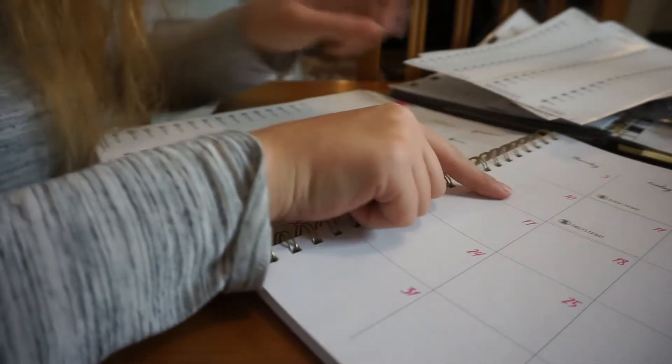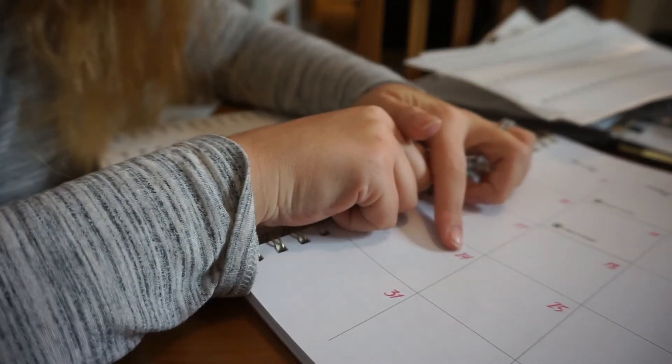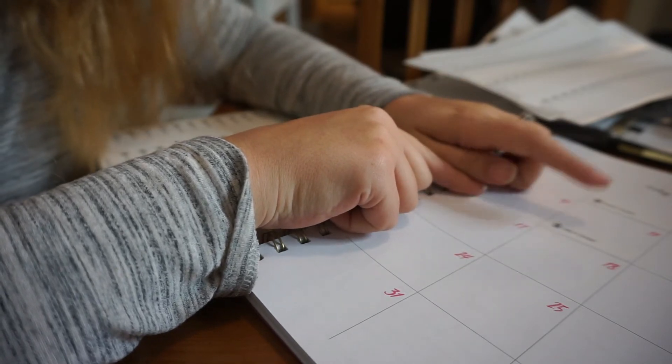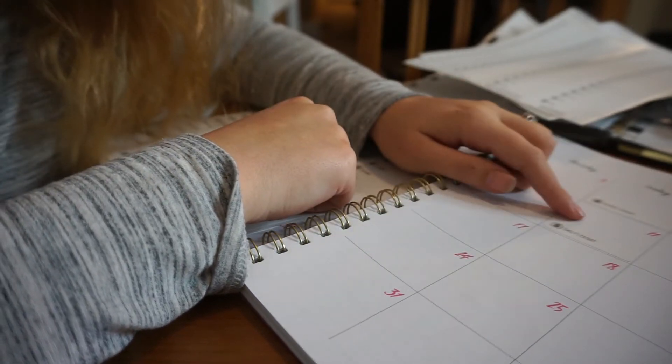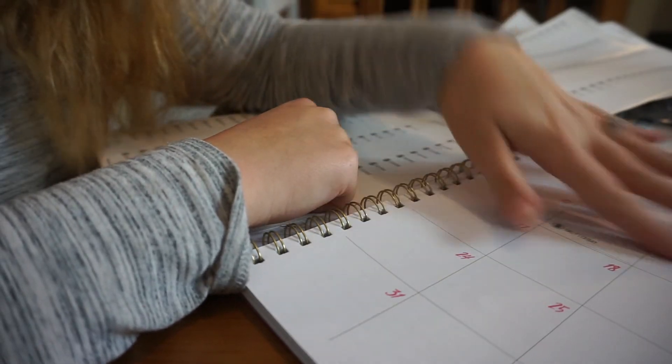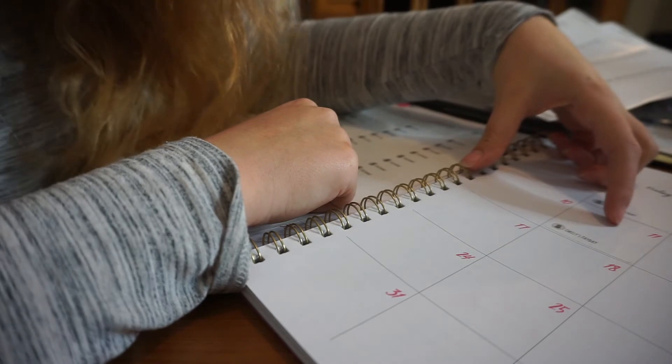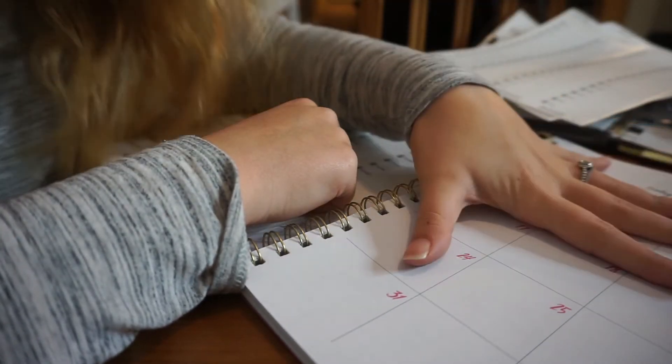It does get a little tricky because Ruben gets paid every week and I get paid every other week, so there are some weeks where there are two paychecks. Those weeks I sometimes will use a box for Friday or I'll add a sticky note so that way it doesn't get crazy in here.